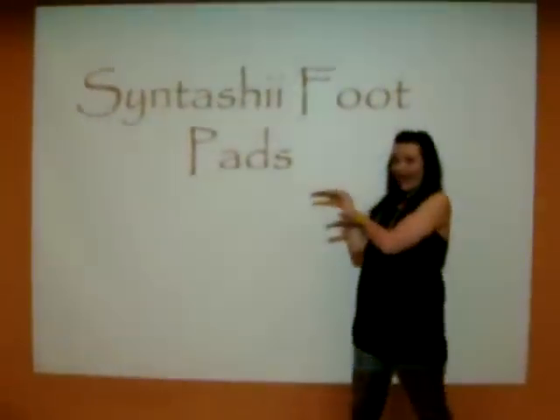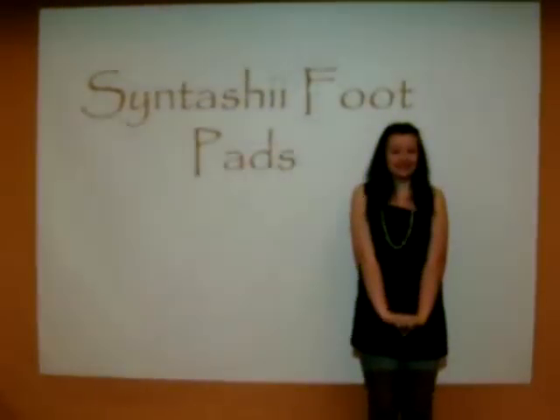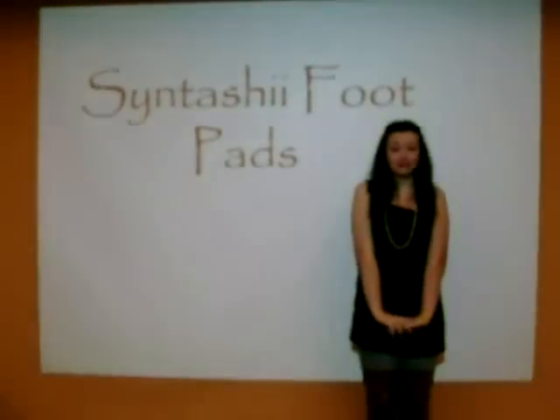Do you want to be thin and in shape without the work? Then you need Sintashi Foot Pads! These new scientific inventions chemically remove the fat from the bottom of your feet!